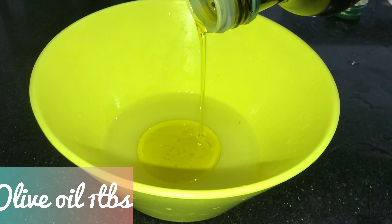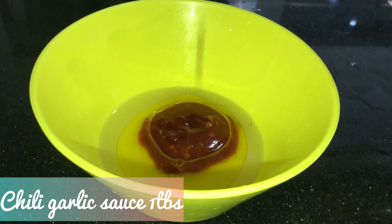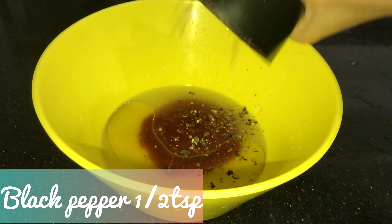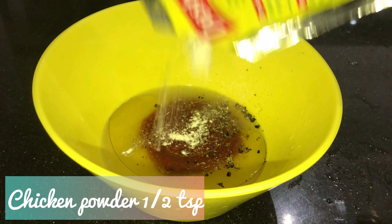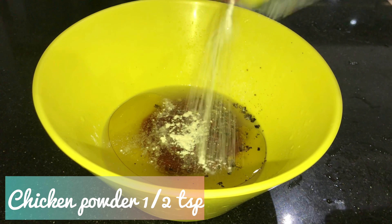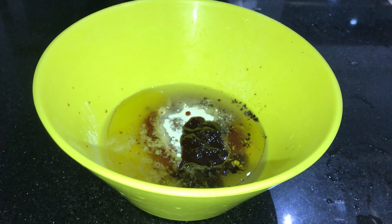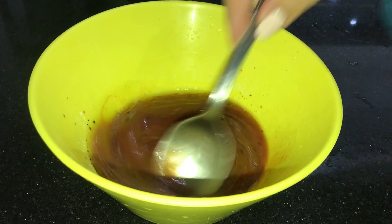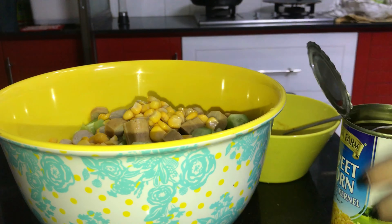Here I am preparing the dressing. I have used fresh lemon juice, then olive oil, and chili garlic sauce. If you are on a diet and want to use this sauce, you can omit it. I have used barbecue sauce. With this dressing, I don't use sugar or salt — I use chicken powder and black pepper.